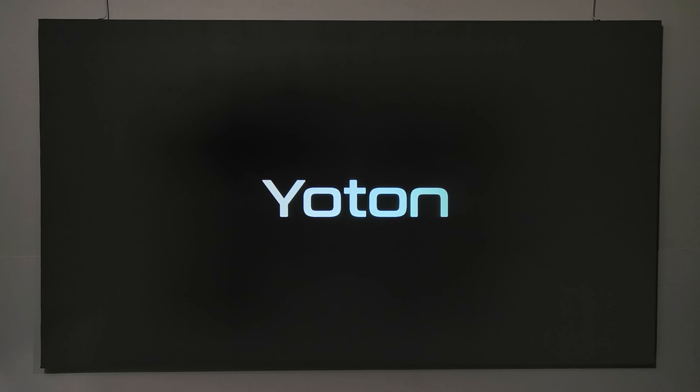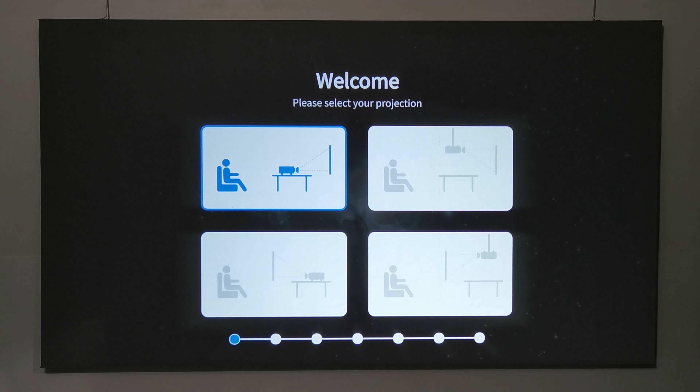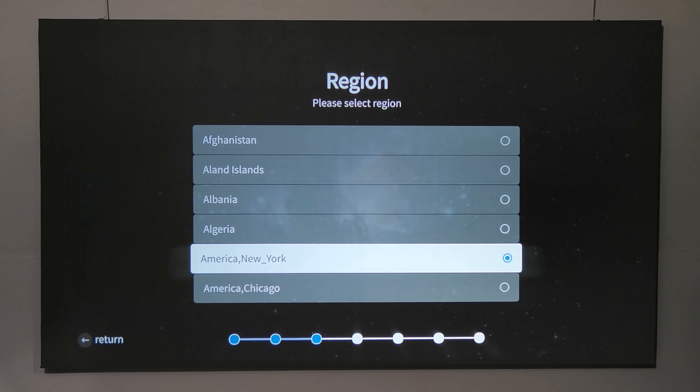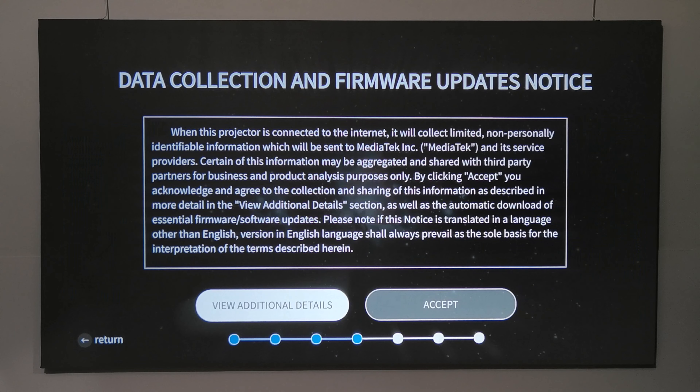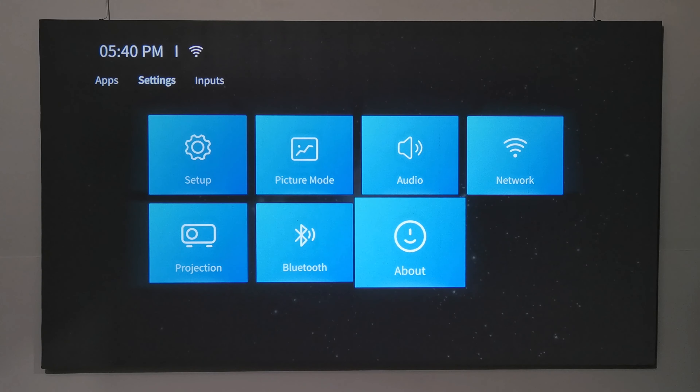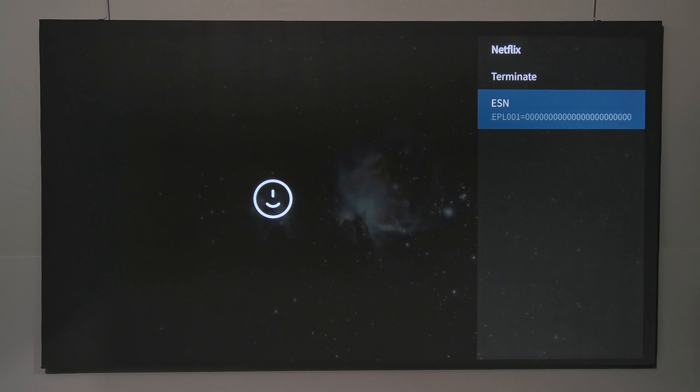The Y9 falls within the medium-size budget category. Upon startup you get a simple U-turn splash screen, followed by a first-startup wizard to connect to your Wi-Fi network and configure system options. This is the launcher — it's running a tailored version of Android TV OS and has Netflix ESN certification.